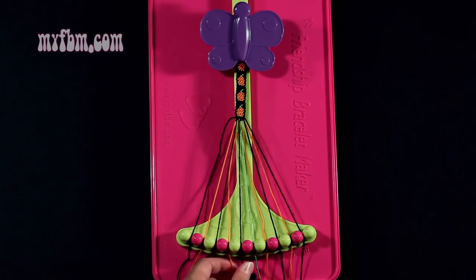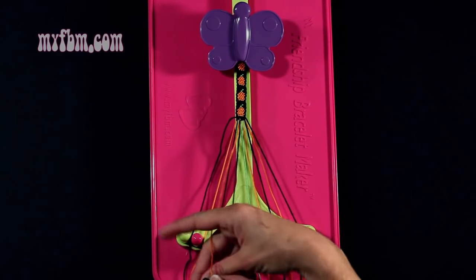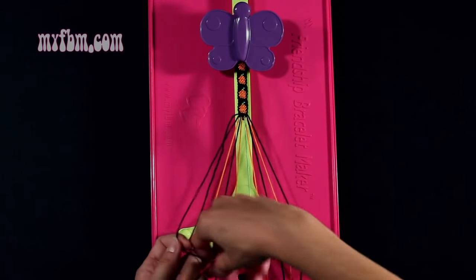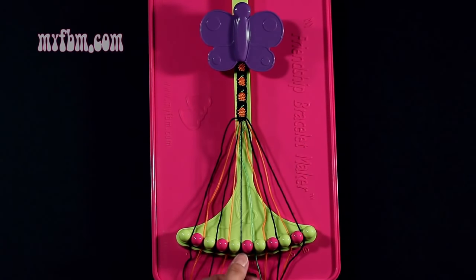Step 11: you're going to take string number 5, which is black, and make a single left, single right hand knot with string 4, which is orange. Make your backwards 4, pull through once, your regular 4, pull through once. Orange string into slot 4, black string back into slot 5.